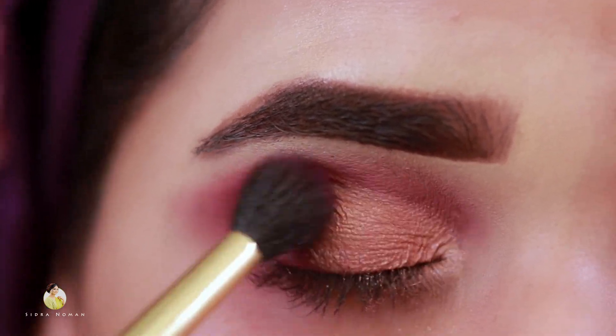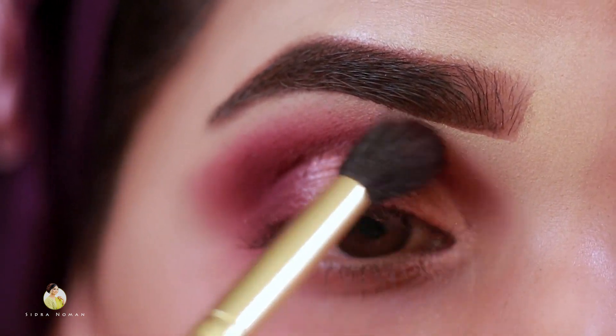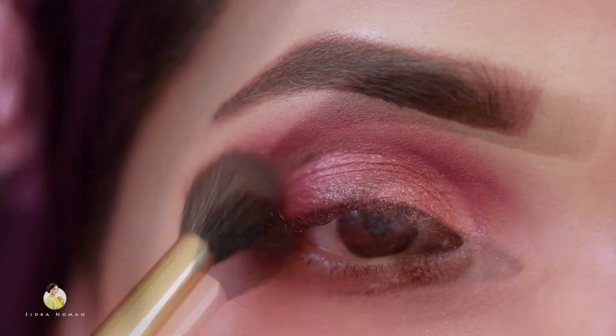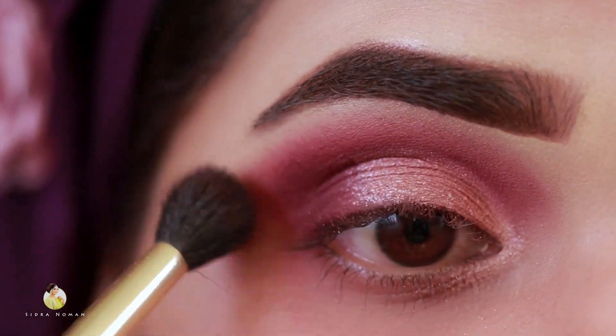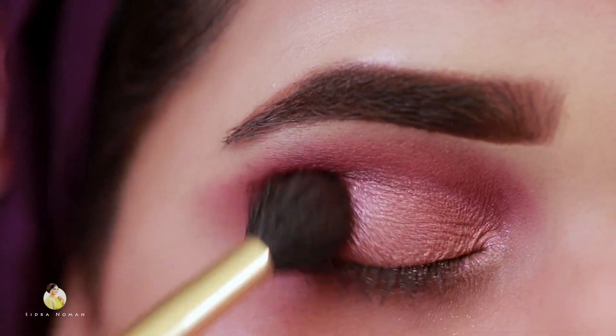I will use the Romantic Pop shade from the Zayn palette with a fluffy brush, blending from the outer corner to the inner corner to remove any harsh lines. We will blend it properly in the outer corner.